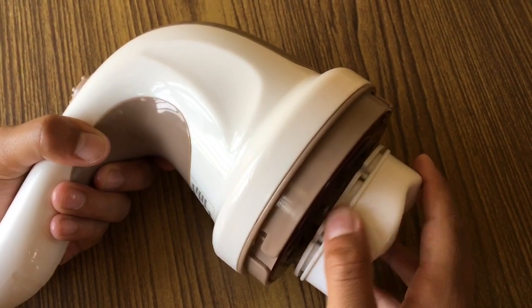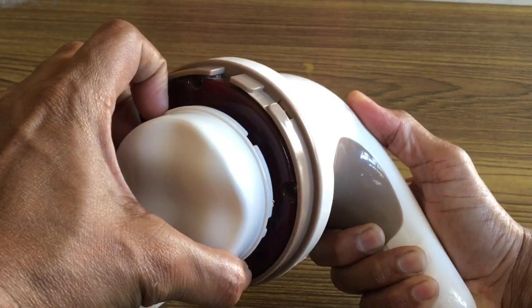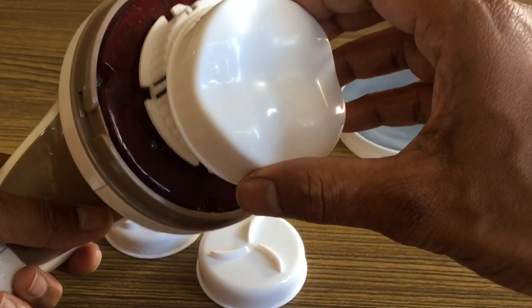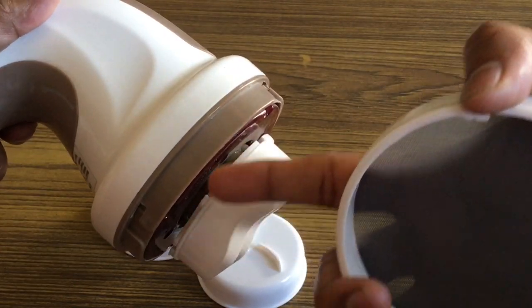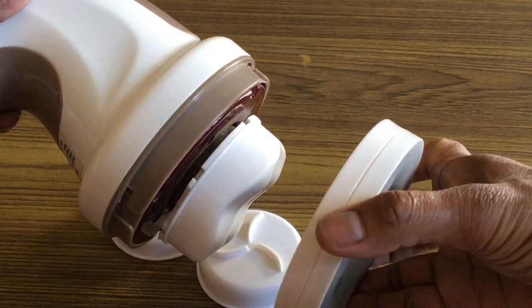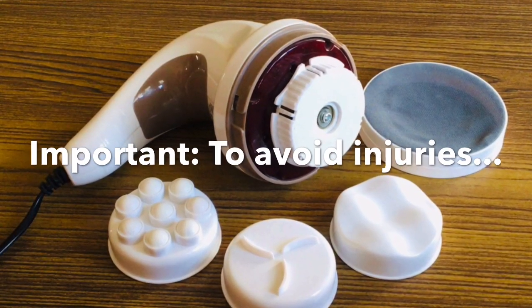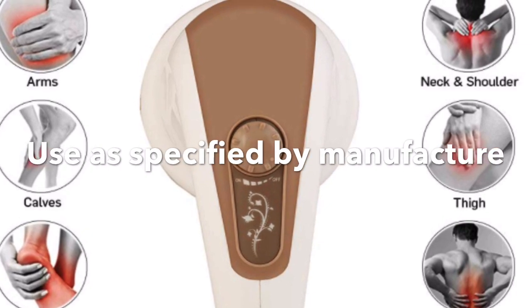Small grooves are provided so you can insert your fingernails to remove the heads. You can easily install and uninstall the heads onto the massager with a gentle push and pull. The cap design protects from any type of cloth or hair entanglement. It's very important to avoid injuries — use the massager only on body parts as specified by the manufacturer.